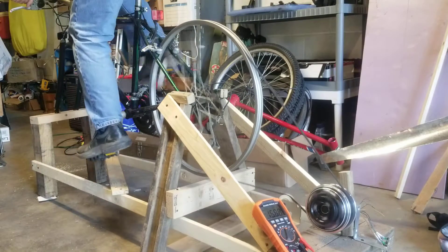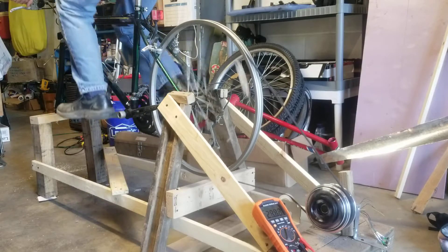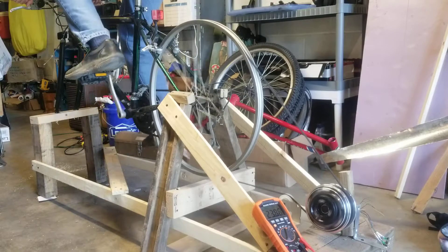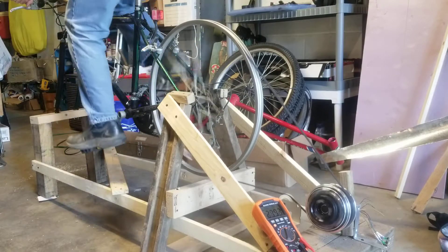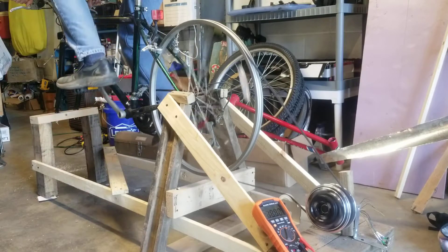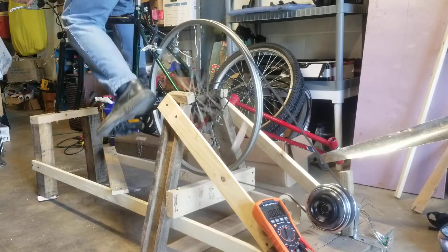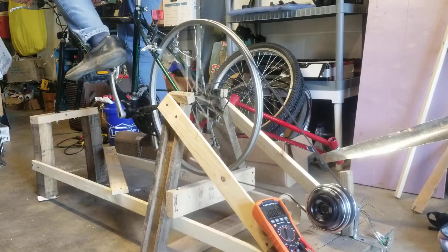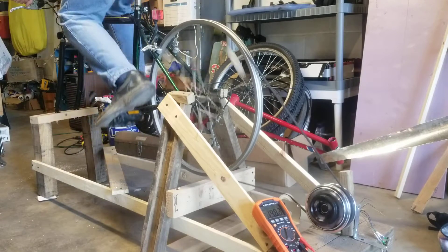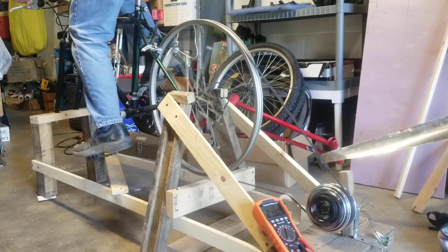You'd want to connect this to a car battery to store all the power you're producing. A human being can only produce about 80 to 100 watts per hour, which is enough to charge phones, charge a laptop maybe. I was charging a drill battery earlier. You could run a light bulb for an hour if you were able to cycle at a very precise speed.